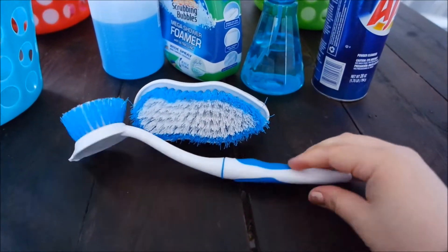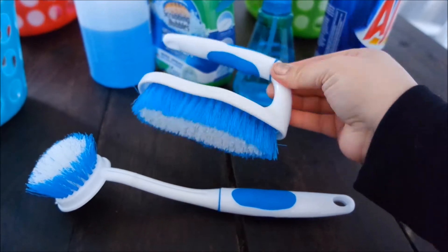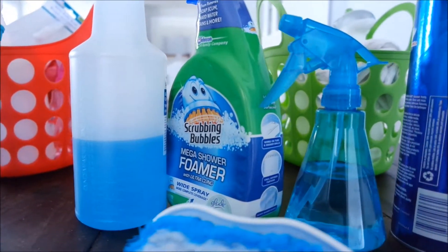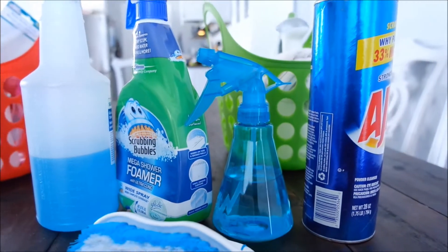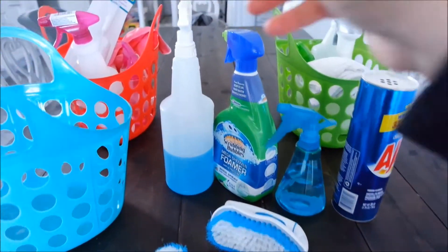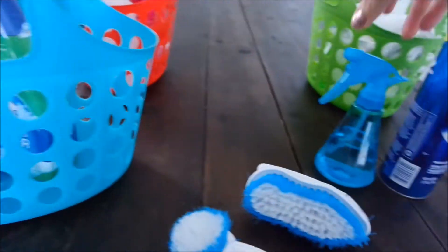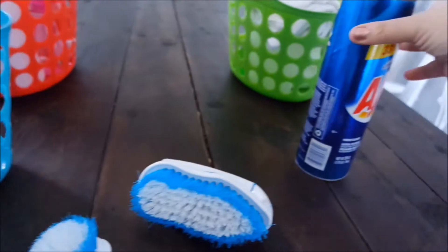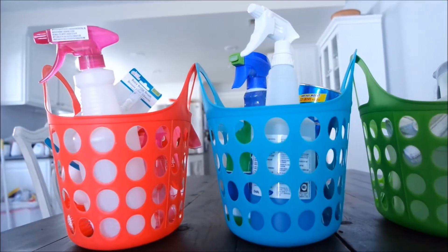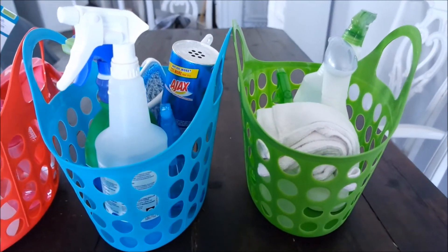And lastly, this is my blue bathroom cleaning bucket. Here's an overview of what I have inside: some glass cleaner, a brush I use to clean the sink, and a bigger brush I use to clean the tub. I also have Scrubbing Bubbles shower foamer that works really well on the grout in the shower, another DIY cleaning solution, and of course some Ajax. I'm always really interested to see what everyone uses for their cleaning supplies, so leave me a comment and let me know some of your favorites. That is everything for my three cleaning baskets!